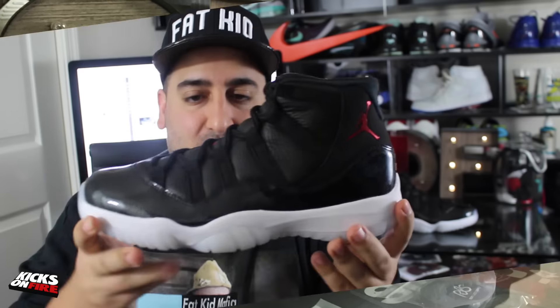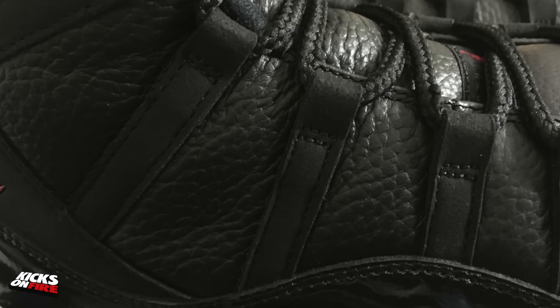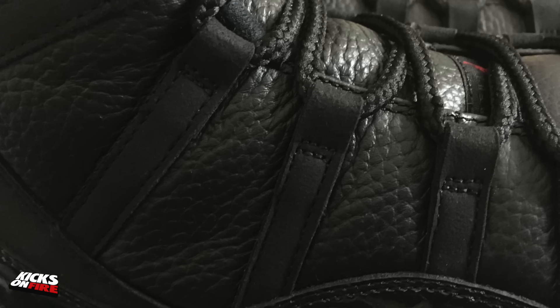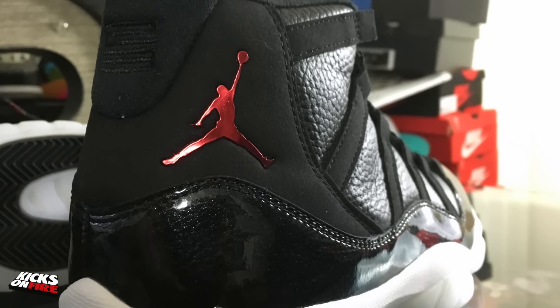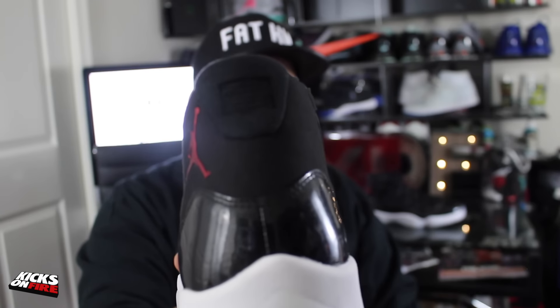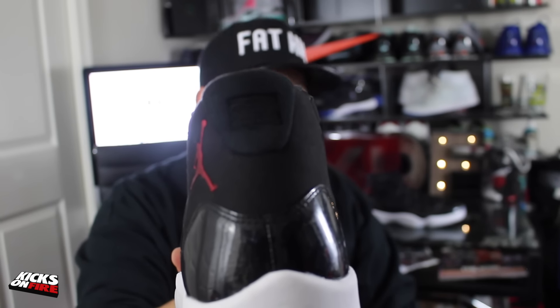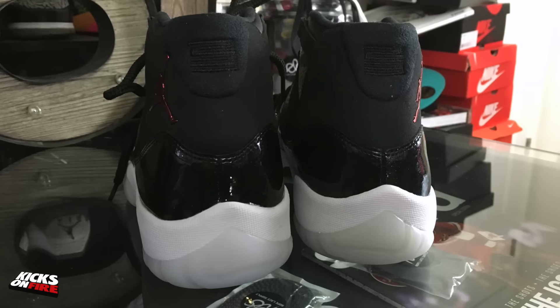One of the most standout features of the sneaker is that the Cordura mesh normally found on the upper of the Air Jordan 11 has been replaced with a nice premium and soft tumbled black leather. The Air Jordan Jumpman logo has been changed up — instead of its normal embossing, it is a hard plastic with a metallic red finish. We have 23 on the back heel on both shoes, despite early rumors that they might read 72 and 10 on the right and left sneaker respectively.